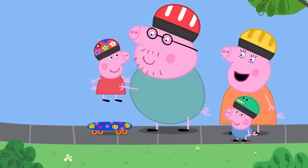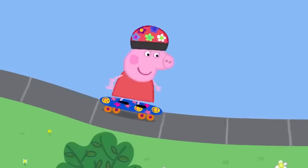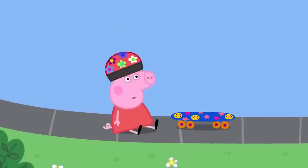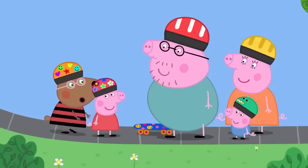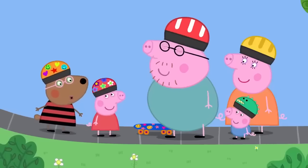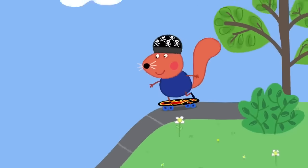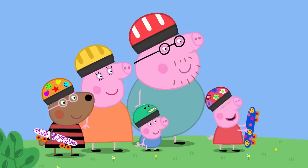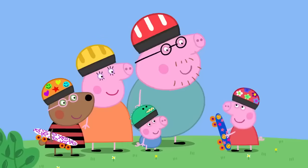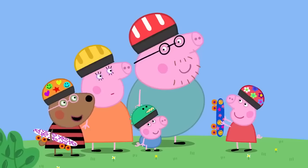Peppa falls off trying the ramp again, but she's fine. Simon and Belinda explain that when learning to skateboard there's lots of falling off, which is why helmets are great. Peppa watches the older kids do impressive tricks and asks if Daddy can do that. Daddy hedges that he expects he could if he wanted to, and Simon and Belinda ask him to show them.